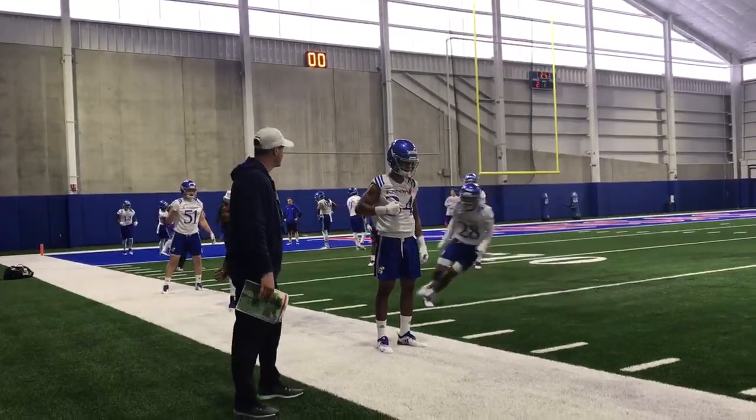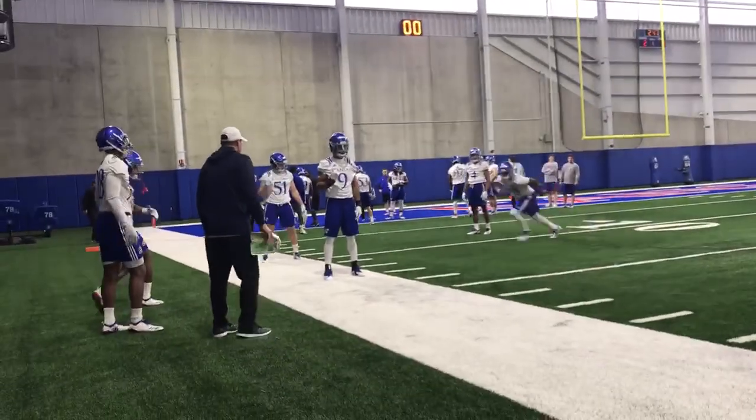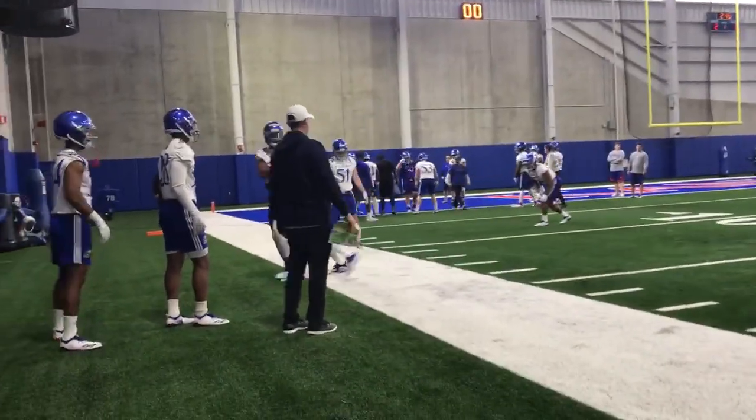Ready? Go. Head. Torch. Good. Set. Go. Step. Head. Torch. Good. That's it.